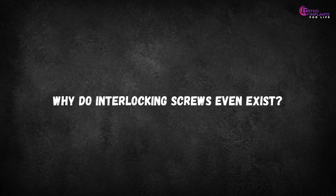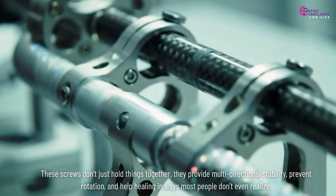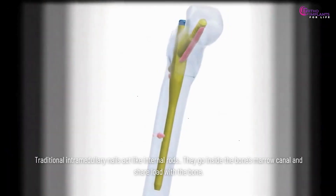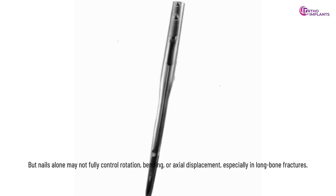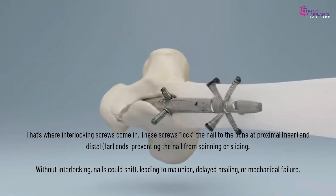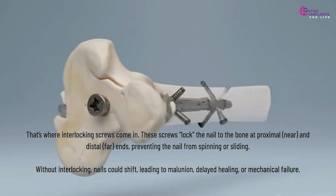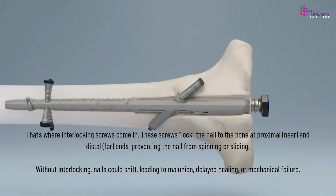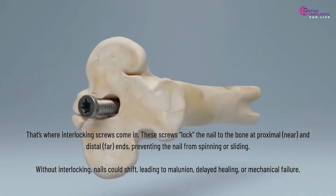Why do interlocking screws even exist? Traditional intramedullary nails act like internal rods — they go inside the bone's marrow canal and share load with the bone. But nails alone may not fully control rotation, bending, or axial displacement, especially in long bone fractures. That's where interlocking screws come in. These screws lock the nail to the bone at proximal and distal ends, preventing the nail from spinning or sliding. Without interlocking, nails could shift, leading to malunion, delayed healing, or mechanical failure.